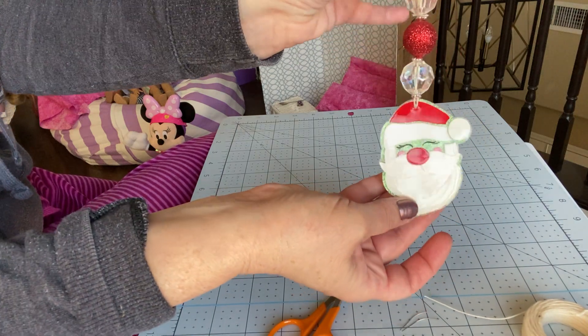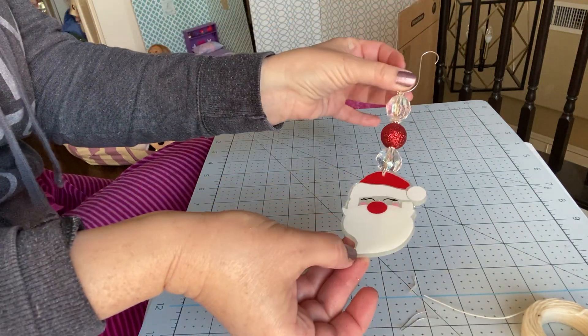And there you go — it's ready. That's it.